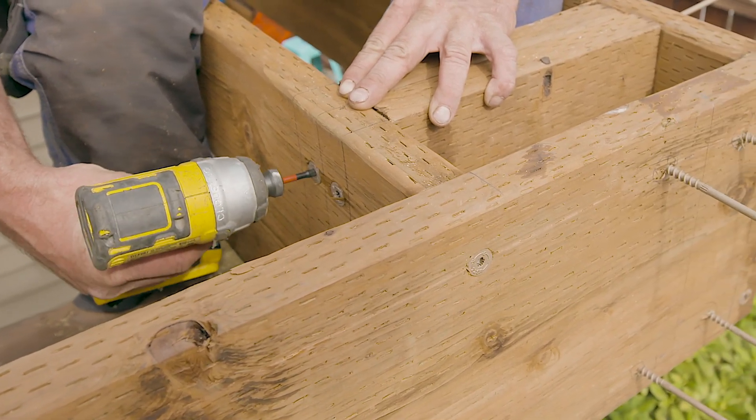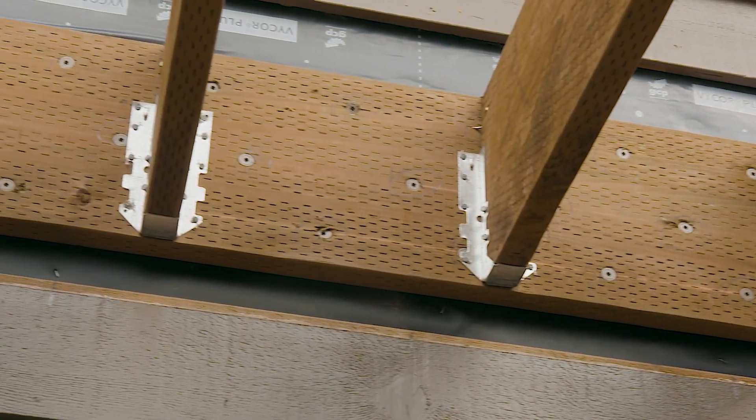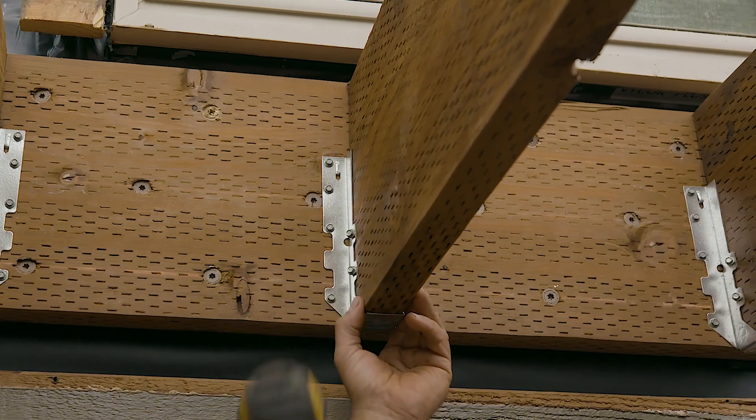The large, low-profile washer head provides maximum load-bearing area and easily countersinks for a flush, unobstructed surface — essential when installing adjacent connectors like joist hangers.